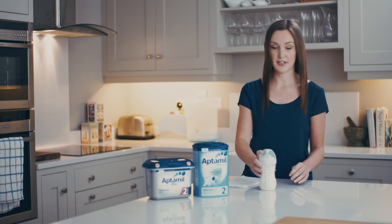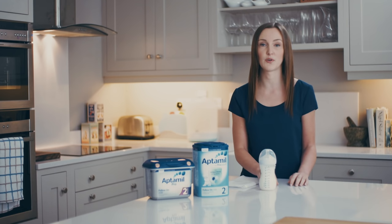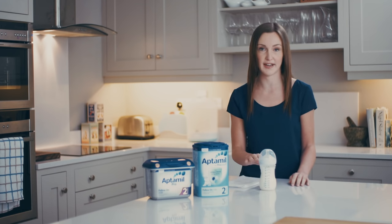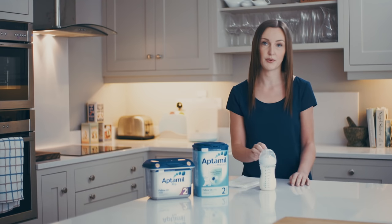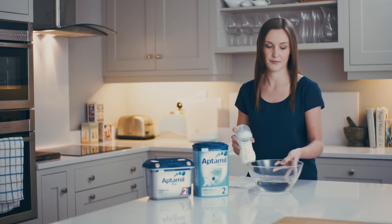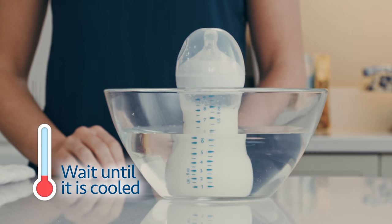Once it's all dissolved, you need to cool down the feed. Remember, this is at 70 degrees, so it's far too hot for baby. The best way to cool it down is to hold it under a cold running tap — make sure the water doesn't go above the neck of the bottle — or you can put it in a bowl or a jug of cold water and leave it to stand until it has cooled down.